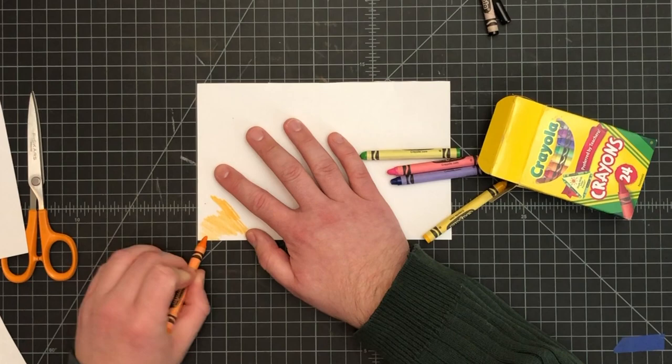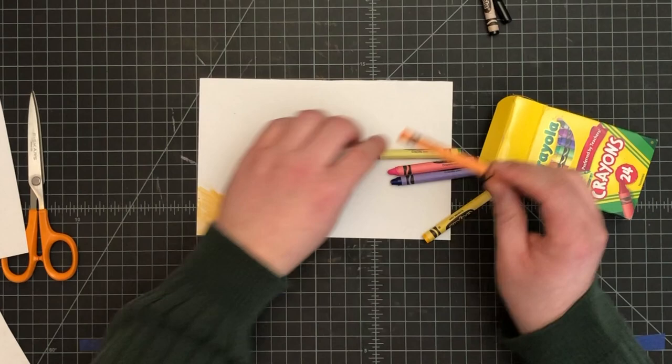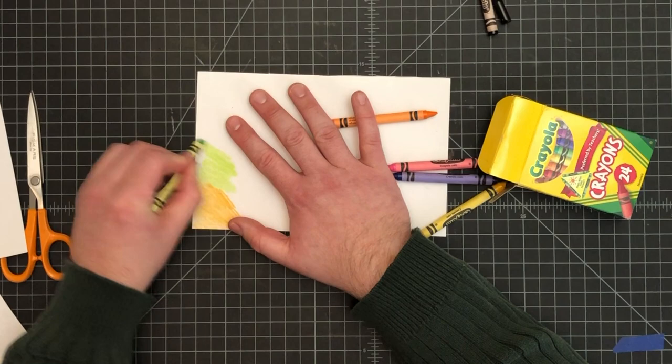The darker you do it, the better off you are. That's the part that can take a while — if you're used to coloring really lightly, you're going to press a bit harder than normal. Then you just do another patch of color. There's no actual picture to this, and we don't want a picture — we want the colors to be kind of random.